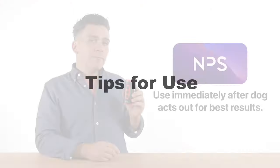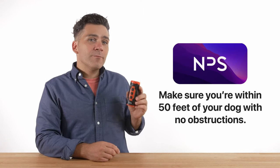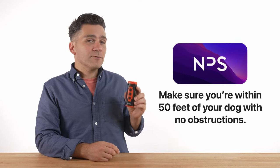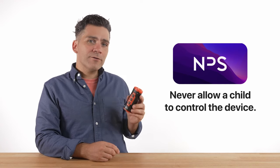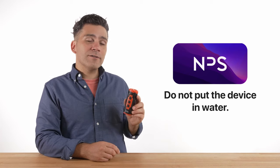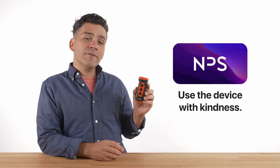Here are some tips. The more you use the device immediately when the dog acts out, the faster training proceeds. For best results, make sure you're within 50 feet of your dog and without any obstacles between you. Never allow a child to control the device. It's important to handle the training device only when working with your dog. Do not put the device in water. Never use the trainer on dogs younger than six months old. Showing your dog patience and love goes a long way in building the bond that helps your dog listen and learn. Use the device with kindness.